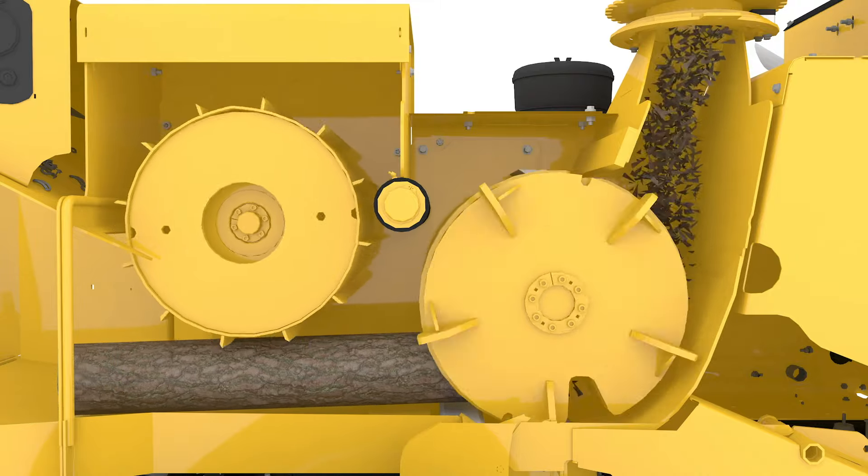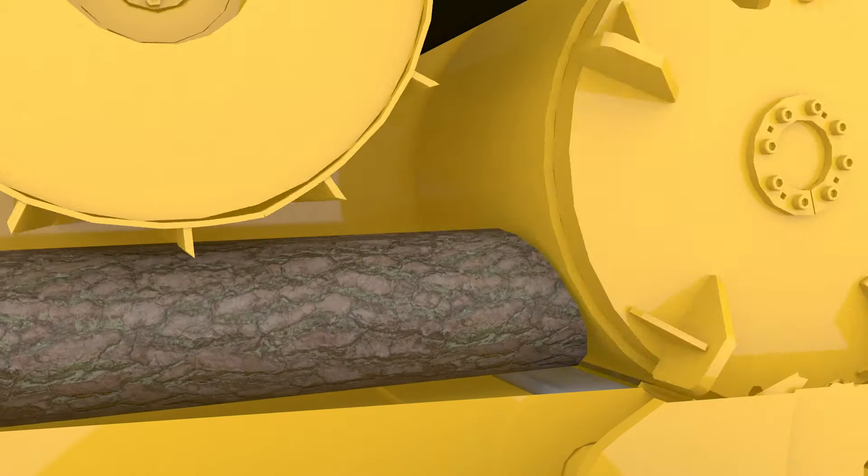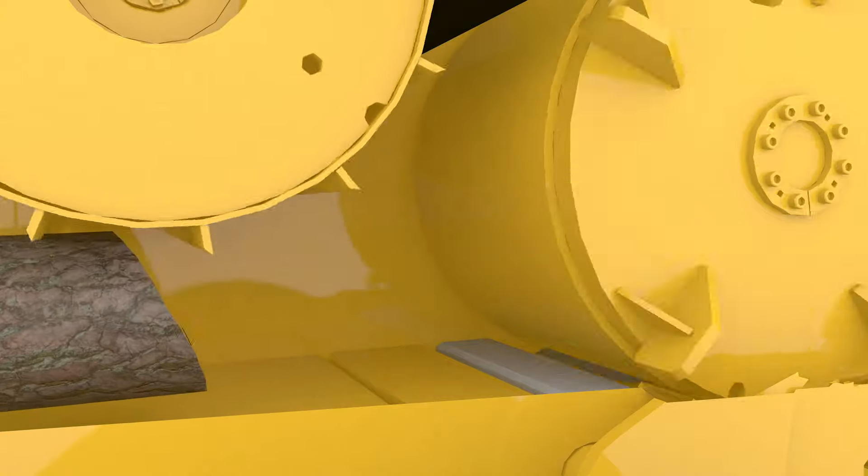While this is happening, the Vermeer patented Smart Feed Feed Sensing System enhances productivity by monitoring the engine speed, stopping, or reversing the feed rollers if needed.